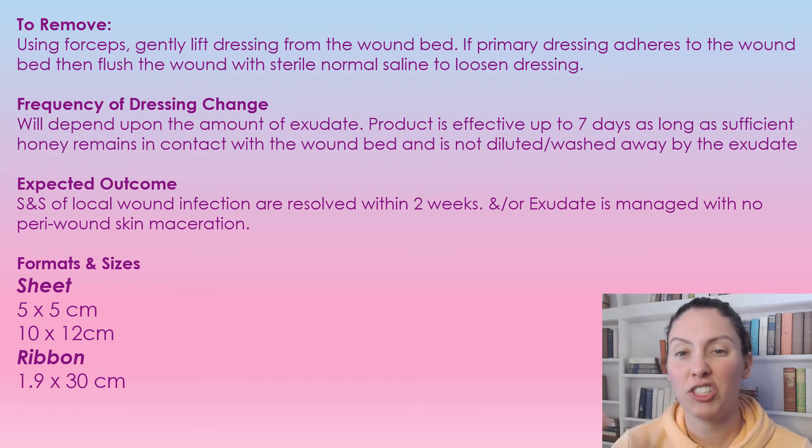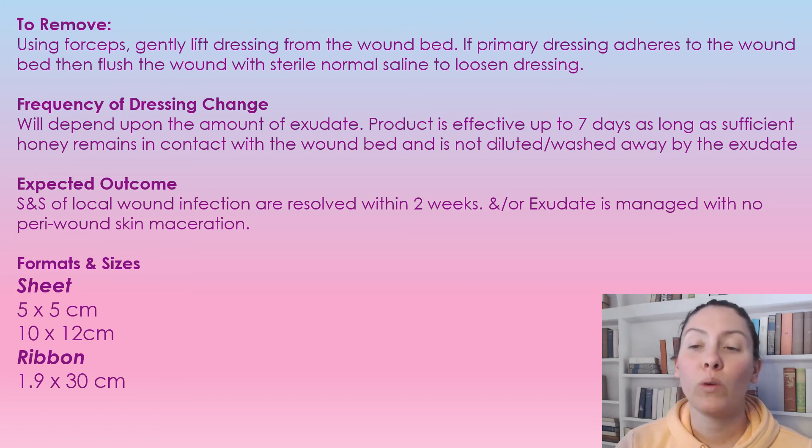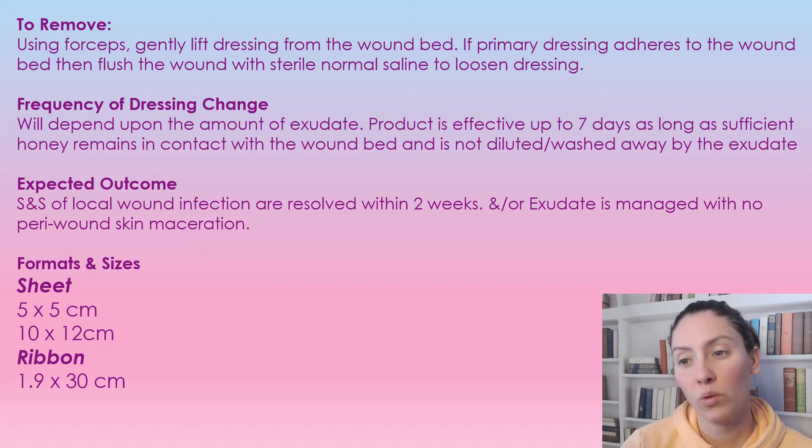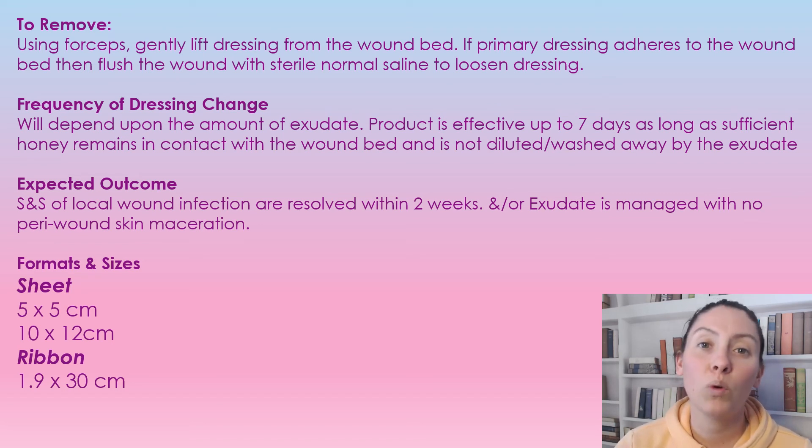The expected outcome of using the Metahoney Alginate is that the signs and symptoms of local infection are resolved within two weeks, and that the exudate is being managed without peri-wound maceration. We're always looking for that just-moist wound. Maceration is not a good thing because it can make a wound get larger, so we want to protect that peri-wound.